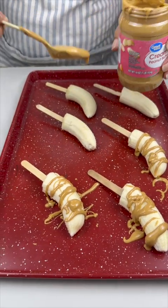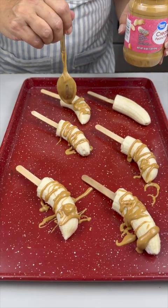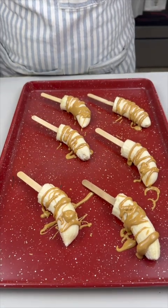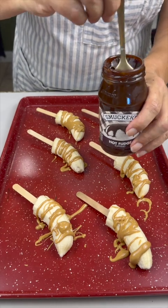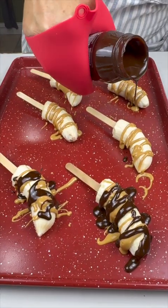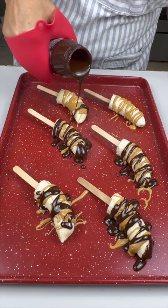Do you like bananas and peanut butter? I do! But we've got extra special stuff coming on top to make it even more special — everyone in your family is gonna love it. I've got some hot fudge, heated up in the microwave, and now we're going to drizzle it over each one right on top of that peanut butter.